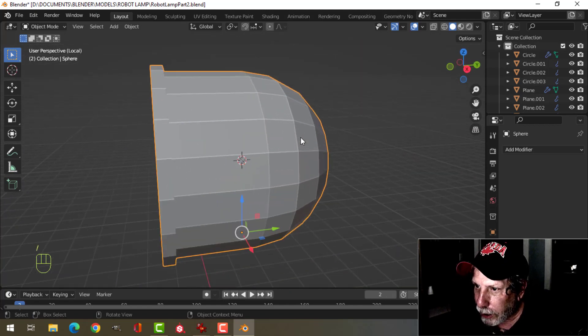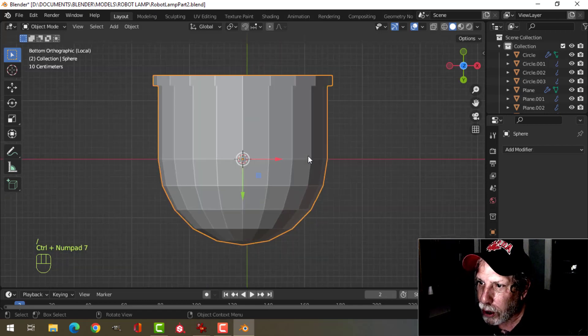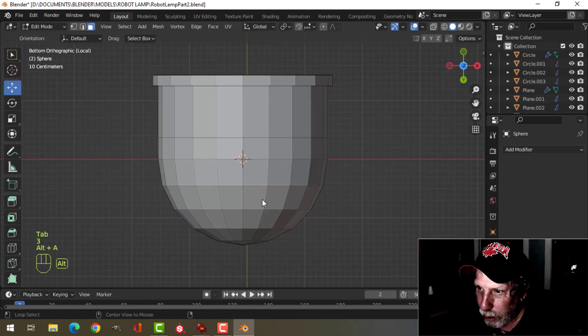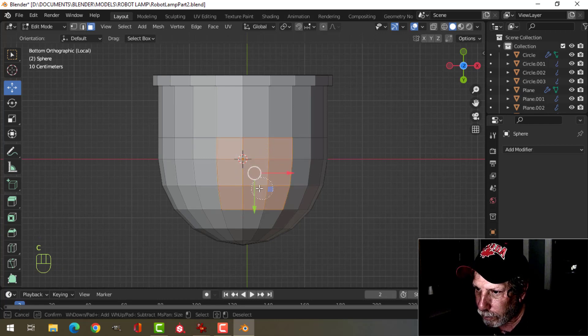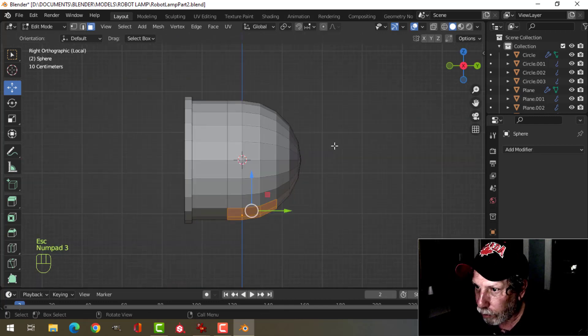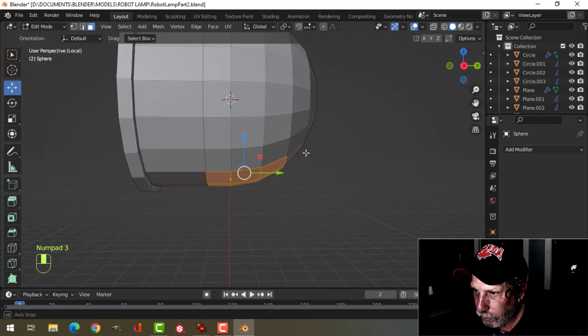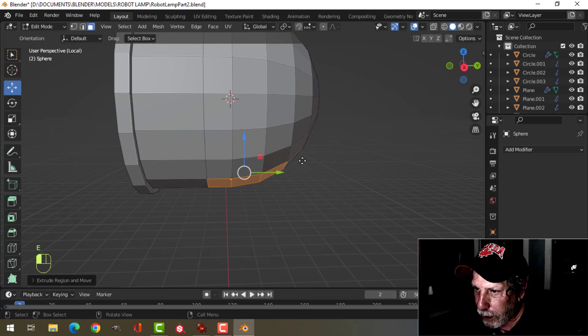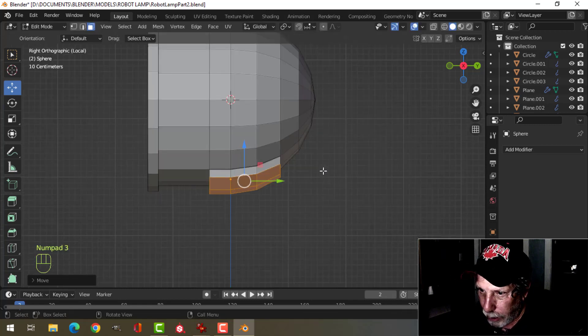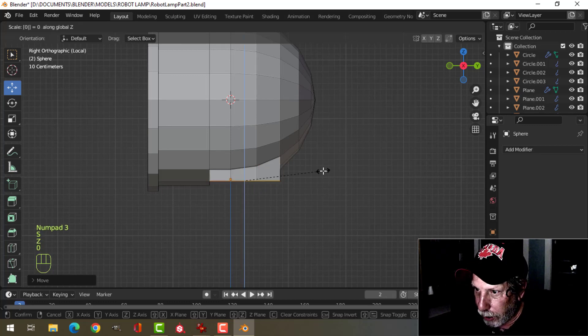Let's press the slash key to focus just on that. Control 7 to look from the bottom. Go to edit mode, 3 for face selection, and I'm going to start selecting this stuff here to make the neck. I'm going to press E to extrude, pull down a little bit, and press S, Z, 0 to straighten it out. Pull it down a little bit more.